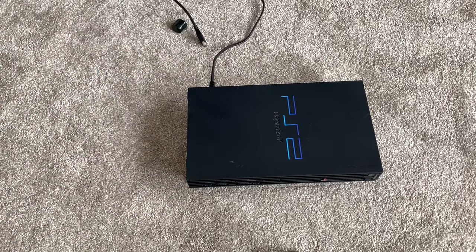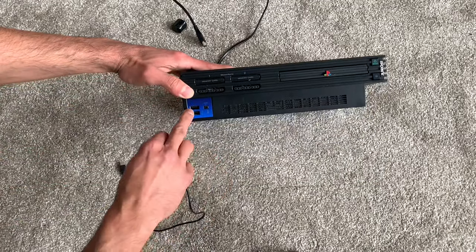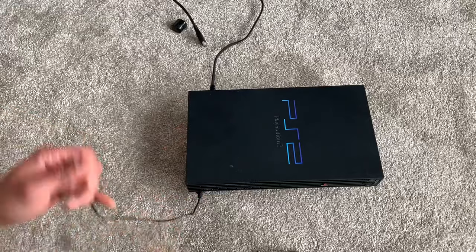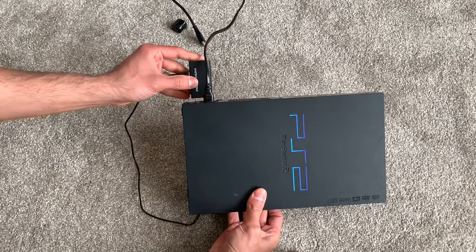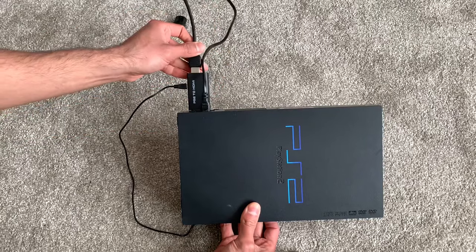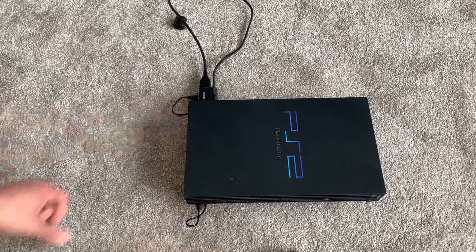The setup itself is pretty straightforward. You get your USB power cable connected to the front of your PlayStation 2's USB port. The other side goes straight into the adapter, and then the adapter goes into your PlayStation 2's AV port. Your HDMI cable goes straight to the adapter and then you can tuck the cable under the PlayStation 2 if you need to.